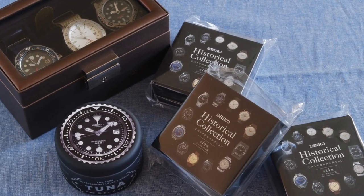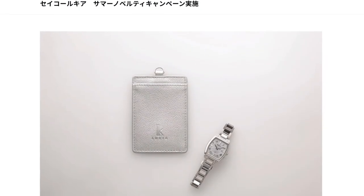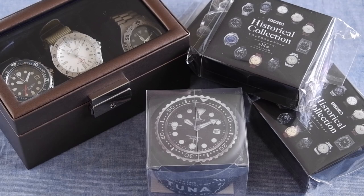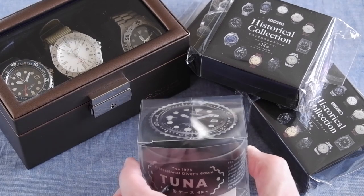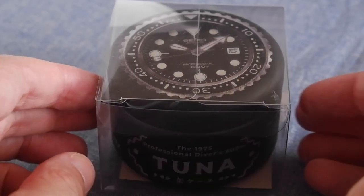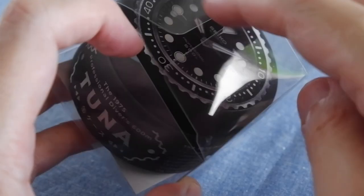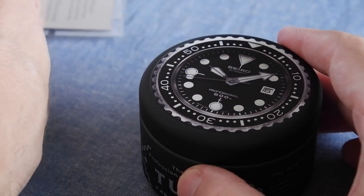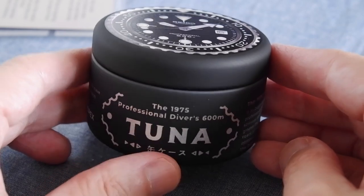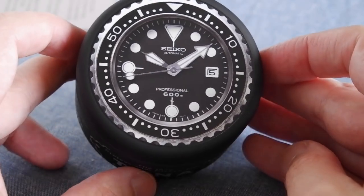Seiko in Japan sometimes have special campaigns where you buy a watch and they give you a free gift. They usually give out bags and things like that, but recently they've had some cool gifts. I've got three different sorts here. I should point out that I didn't get any of these gifts from buying new Seiko watches — I bought them all second hand on the marketplaces in Japan.